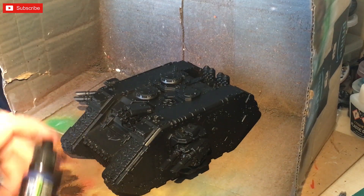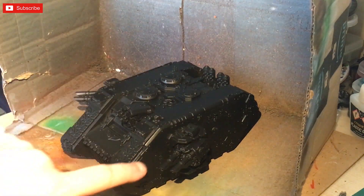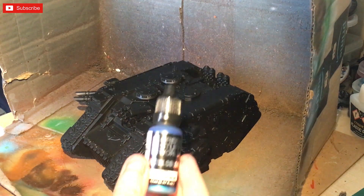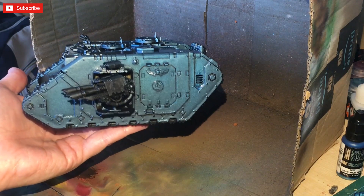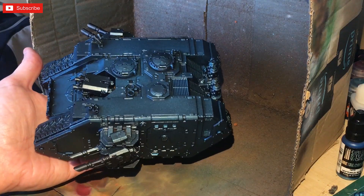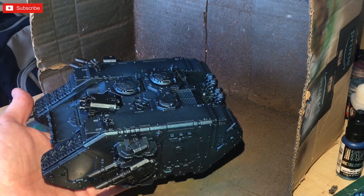I'm going to coat nearly the entire thing in that. I'll keep certain things — possibly the top bit, maybe a panel or two — they're going to be red over the dark red. This is going to be quite bright so I might need to dull it down later with a wash. I'm using the airbrush to put this on. As you can see that's come out really nice actually. I thinned the metallic color down — 50% paint, 25% water, 25% flow improver.